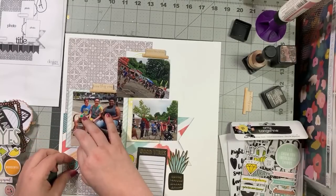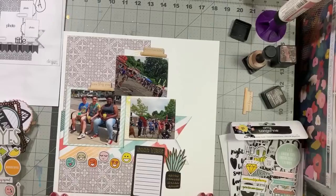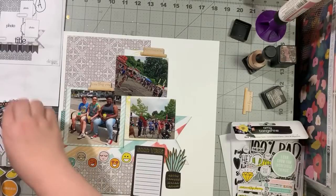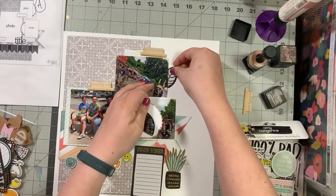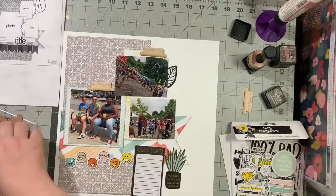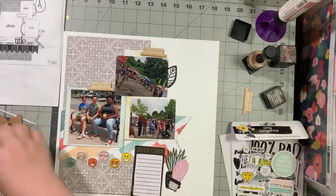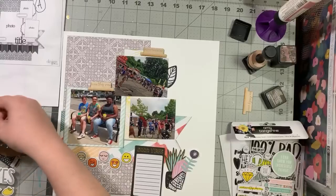Obviously I'm going to add more liquid adhesive under the chipboard stickers because they don't actually stick on their own. I've got some leaves I could use instead of those curly things, so I like that — it brings the black throughout. I must have another leaf. Please tell me I have another leaf that's not brown.